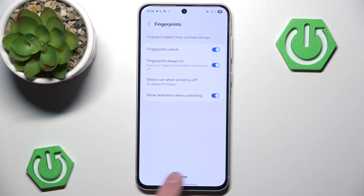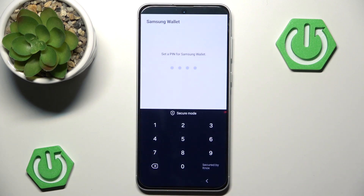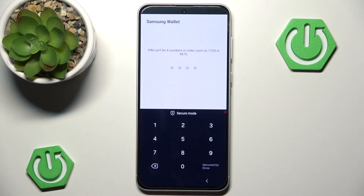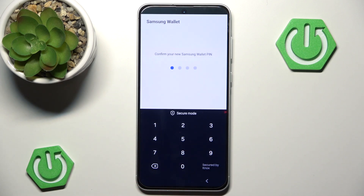We can enable unlocking with our fingerprints. Now going back to the Samsung Wallet, we have to set a PIN to the Samsung Wallet anyway — that's pretty sad. And it cannot be sequential like one, two, three, four. Let me go with a little L-shape pattern instead.